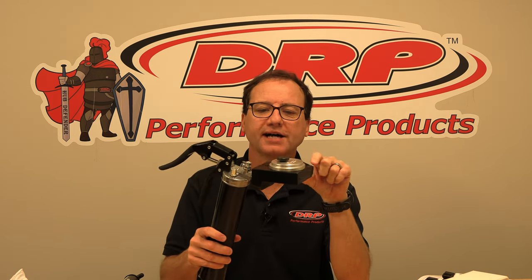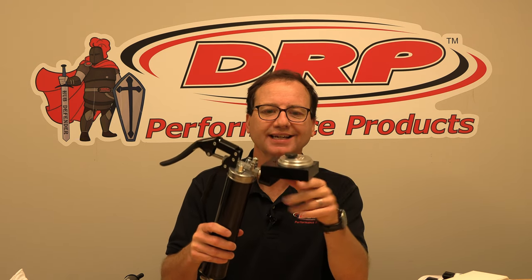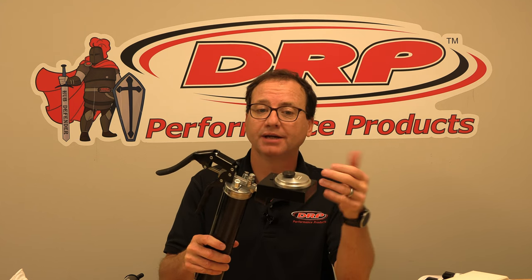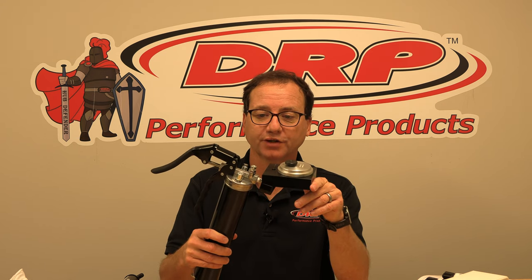The other part about the standard bearing packer is it uses individual bearing seats for each type of bearing. So this particular bearing packer is really designed for a professional race team that's doing specific types of bearings for specific cars, and it works really well. This was our original model.